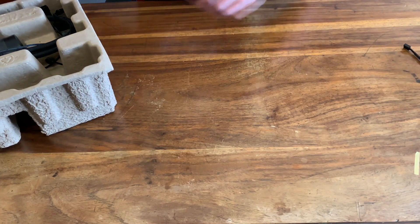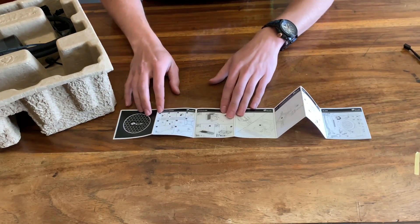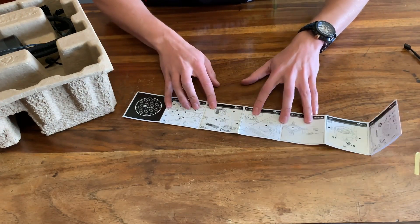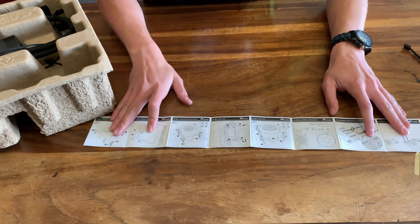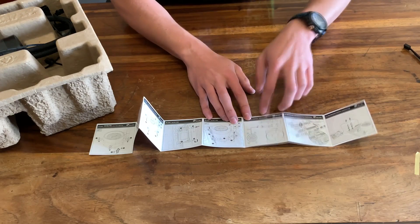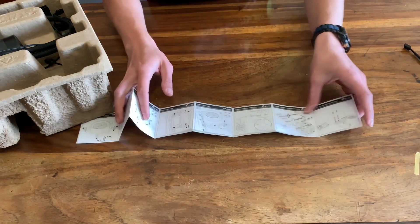Let's see what else is there. There's a little instruction booklet — not really a lot of writing, more just pictures showing you how to do everything. This seems to be for Intel, the mounting for Intel, and then the side for AMD mounting. And then they just show you how you connect the whole RGB LEDs of the fans, and also there's RGB on the pump as well. Looks pretty simple.